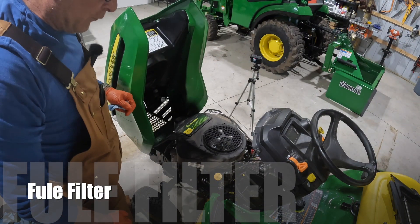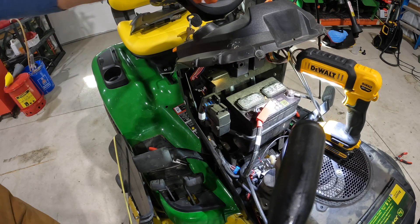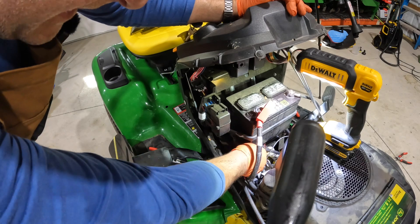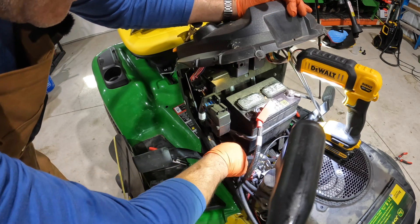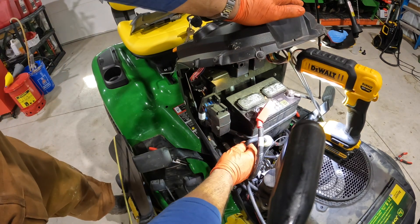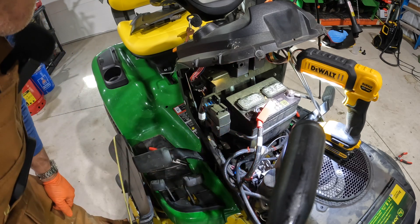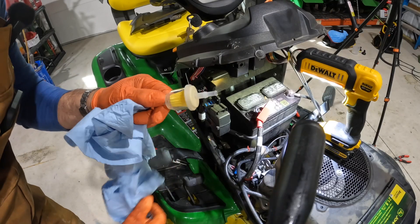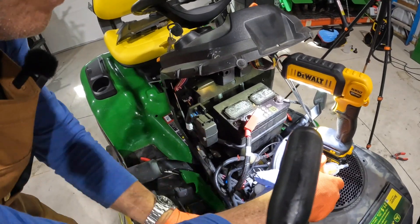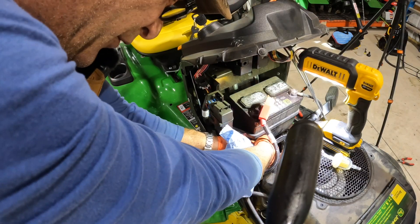Let's go on to the fuel filter now. This fuel line is a whole lot in the way and they just had it zip tied up here. I've cut the zip tie, which as you can see makes the filter much more accessible and makes it easier to get these clamps off as well. I'm going to grab a rag and disconnect and put the new filter in.